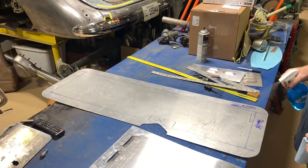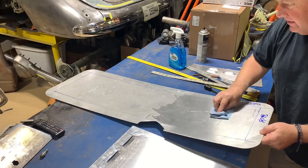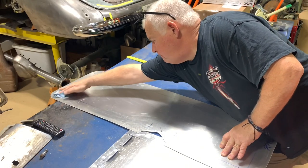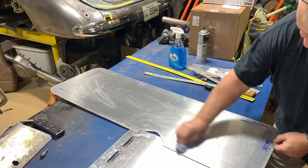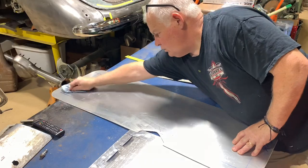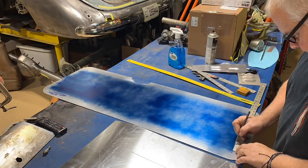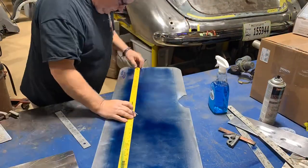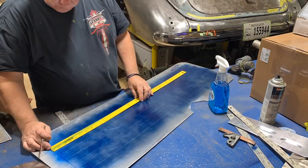First thing we're gonna do is clean this thing up really good and lay out our louvers. We're gonna spray it down with our dye. We got it clean now, we're laying the layout down on it and we're gonna start figuring out how many rows of louvers we can get on this panel and how far we can go within our boundaries. It's very important - you don't want to put something down that you can't get back out, because once you punch it, it is punched.